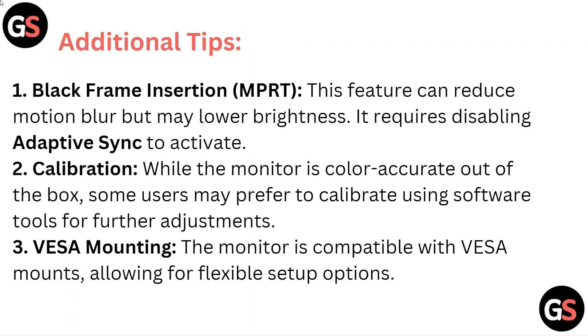Additional Tips — Black Frame Insertion (MPRT): This feature can reduce motion blur but may lower brightness. It requires disabling Adaptive Sync to activate. Calibration: While the monitor is color accurate out of the box, some users may prefer to calibrate using software tools for further adjustments.